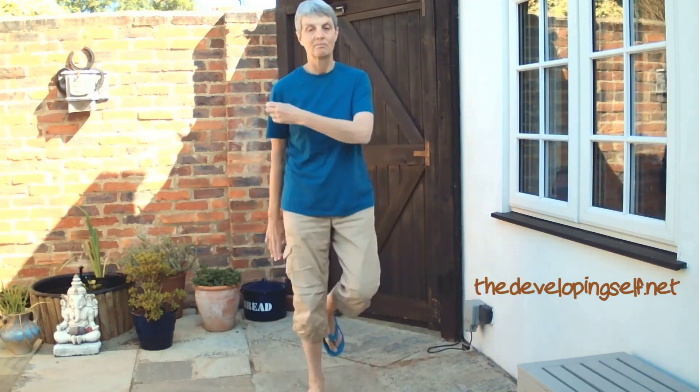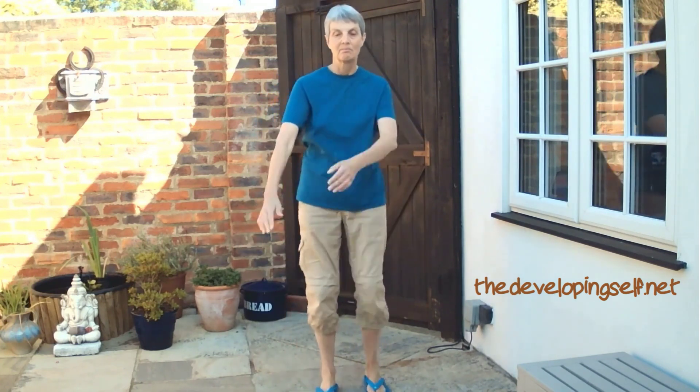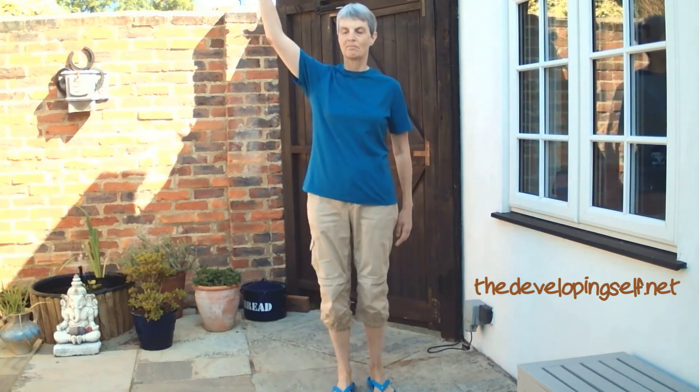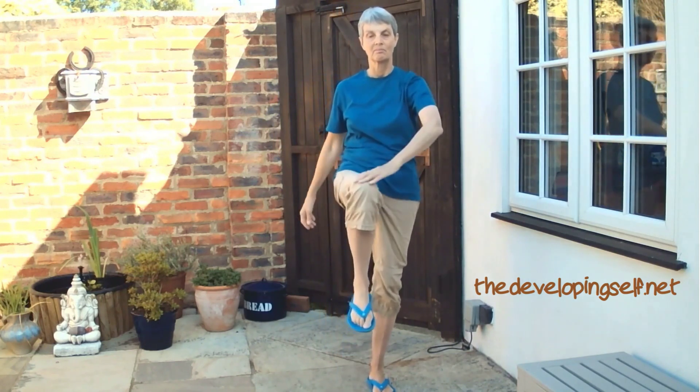I'm just going to make it slightly more tricky — see if you can keep up with this. And slowing it right down. That's really thinking of being soft and tall in order to keep the balance going.